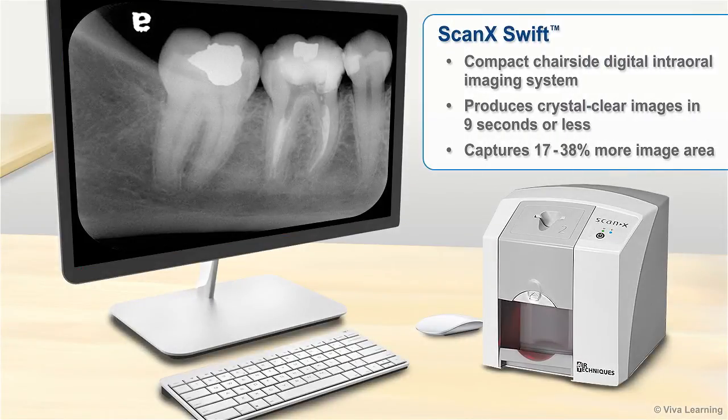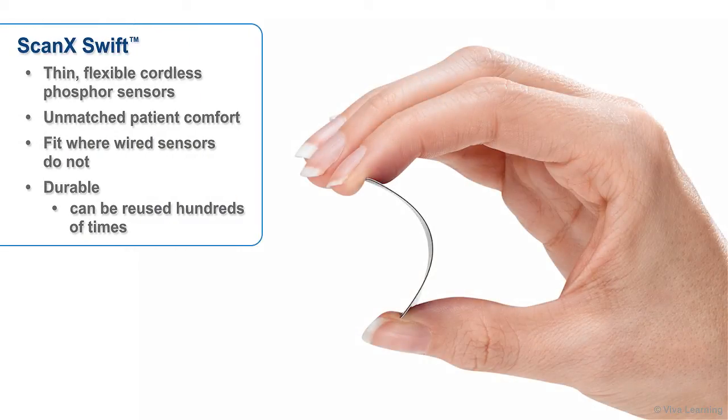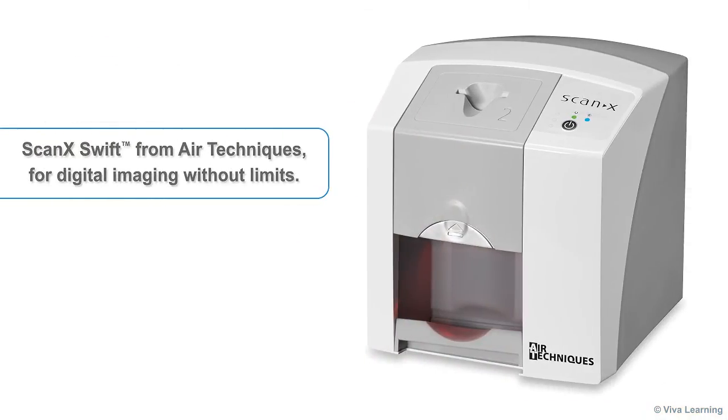In sum, the ScanX Swift enables you to get 100% of the images you need using a compact chair-side digital intraoral imaging system that produces crystal-clear images in 9 seconds or less and captures 17-38% more image area. Swift's thin, flexible, cordless phosphor sensors provide unmatched patient comfort, fit where wired sensors do not, and are so durable they can be reused hundreds of times. ScanX Swift from Air Techniques — for digital imaging without limits.